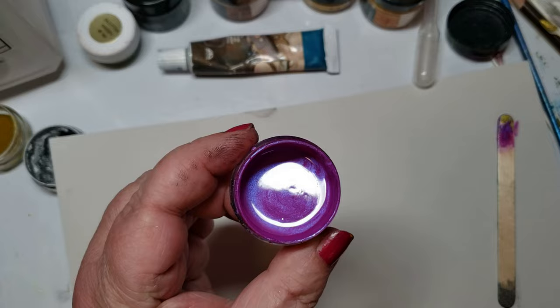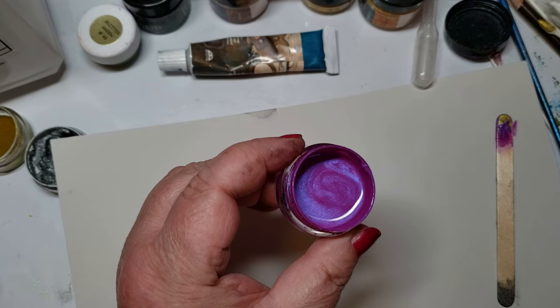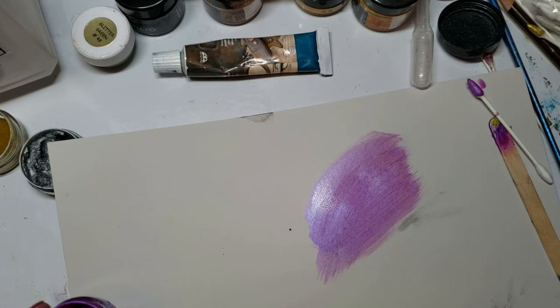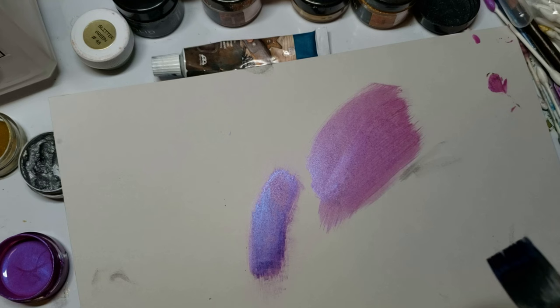I just wanted to show you this one last thing: I used colored pencil, mica, and mineral spirits — and look how beautiful it is. You can see the mica powder floating on the top. Imagine that over colored pencil — it dries really fast. If you like what I'm doing, please like and subscribe; it helps the channel. I will see you guys in my next video. Take care, bye-bye.